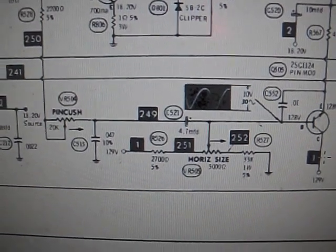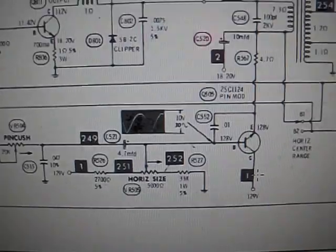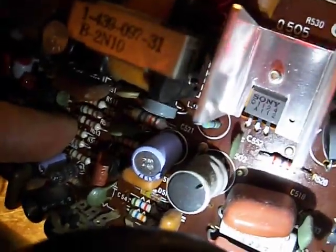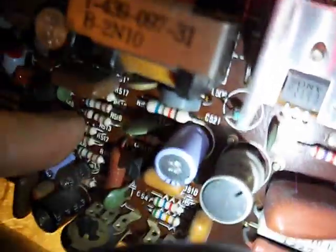I suspect C521 is the problem since that's what's coupling that signal through. C521 is right in this area here — that little cap that you can't really see the reading on. Over on this side, it's that purple cap right there. So we're going to pull that out and check it. I suspect it's open. The pin cushion adjustment did absolutely nothing — that's a dead giveaway that cap's faulty. The pin cushion pot had no effect whatsoever on adjusting out the pin cushion. I'm going to use my solder sucker, pull that cap out, replace it, and we'll give it another go.